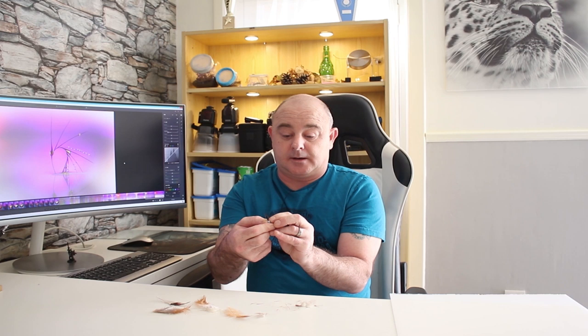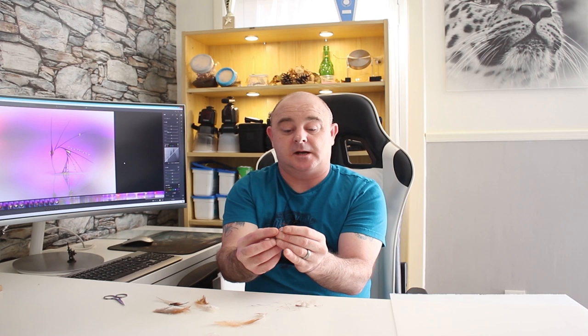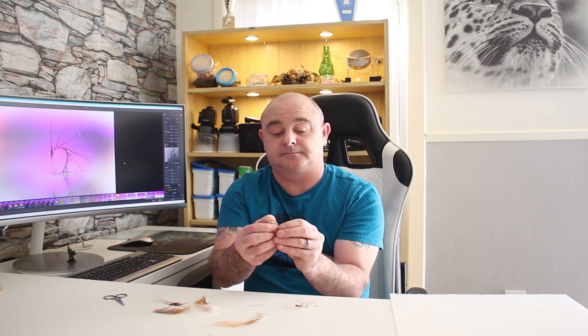Now we're going to get some blue tack, or modelling clay, whichever one you use. We're just going to wrap it round the feather stem to stick it where we want it, then just trim it off. And there it is — ready to sit in our fluid.